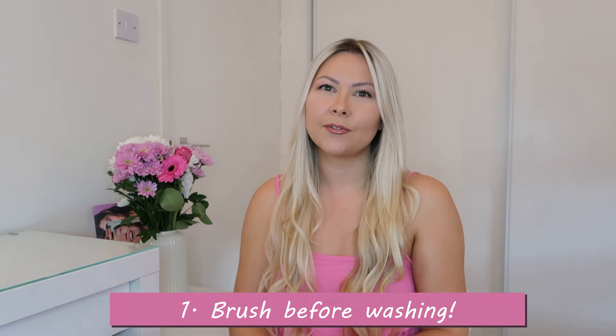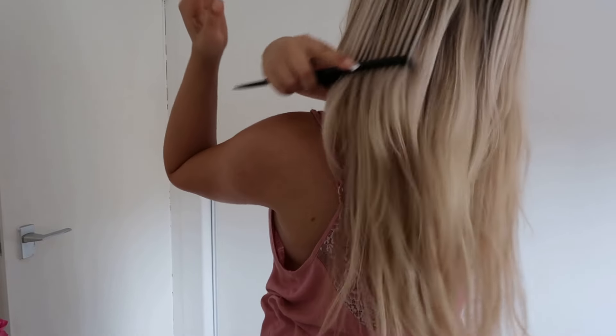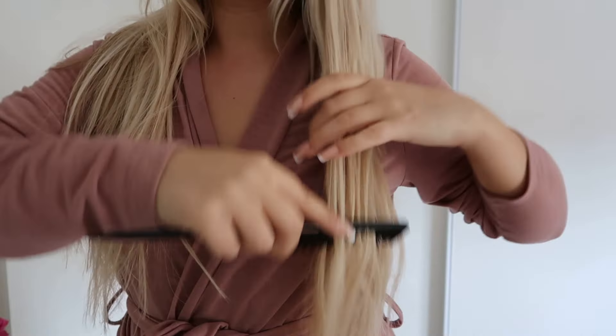Tip number one is to brush before washing. Before washing your hair, brush your extensions to remove any tangles. This is something so easy to do and it's going to make the washing process much easier for you.